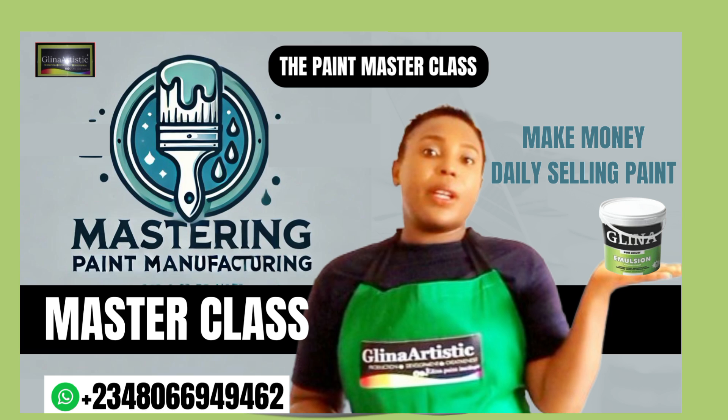Now, in marketing strategy, how to sell your matte paints — let's talk about marketing. Is your matte paint targeted at homeowners, interior designers, or large construction companies? Once you have identified your audience, tailor your marketing message to them. Use social media platforms to showcase your product. Post videos, customer testimonials, and show how to use your paint so people can see real-life results.